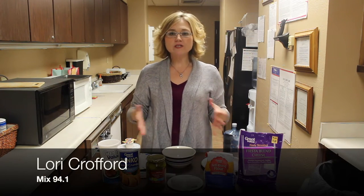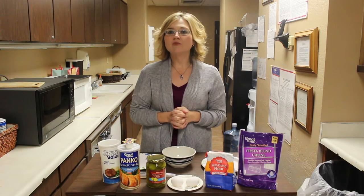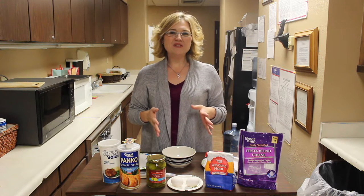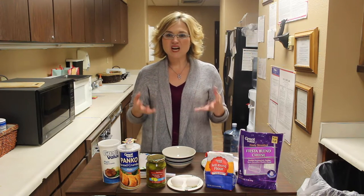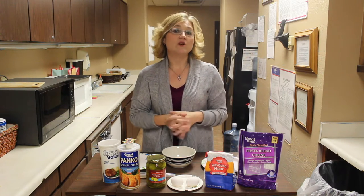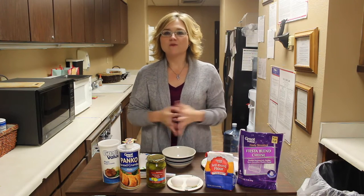Hey guys, it's Lori Crawford and today I've got a new recipe for you, especially if you love a really great snack and if you love pickles. One of my favorite things is fried pickles, but when you get fried pickles, they've been fried in a deep fryer — they're full of fats. I've got a great new recipe where you can get your fried pickles without all the fat. They're called baked fried pickles and I'm going to teach you how to make them today.